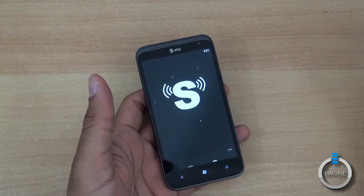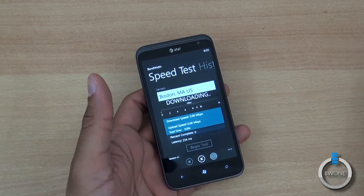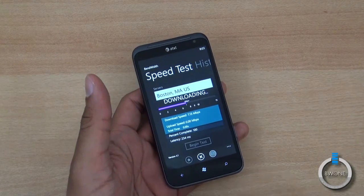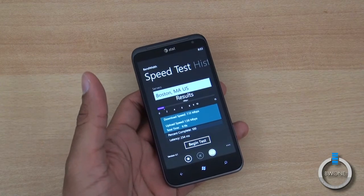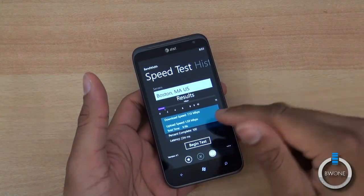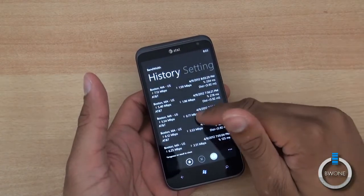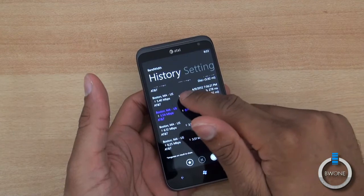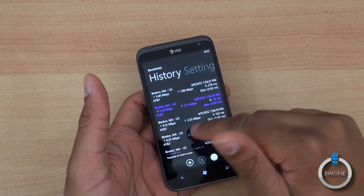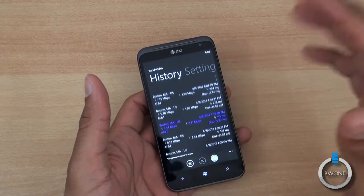Let's test the LTE, since it's the second LTE Windows Phone available on AT&T. We get some pretty decent speeds. In our current test we have a download speed of 7.13 megabits and upload of 1.59 megabits — a little slower than what we saw with the Lumia 900. Looking at the history, we've seen 5 down and 1.96 up, 5.5 down and 0.71 up, and 6.12 down and 3.53 up. So speeds have bounced around.